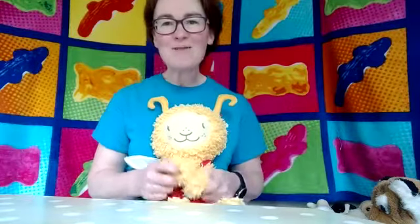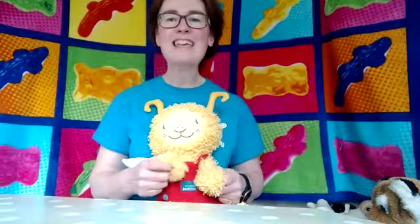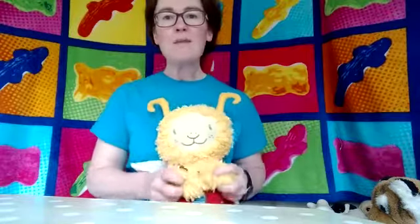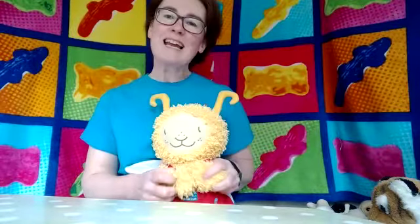Well done everybody. But I think we'll do it again. So we'll start with Jelly on a Plate. So if you're a bit bigger, you can move your whole body to this one. And if your wee baby will just move you from side to side. So one, two, three.